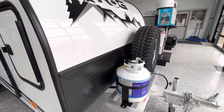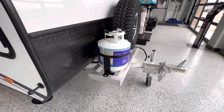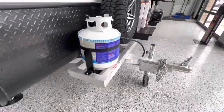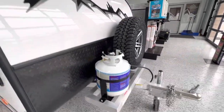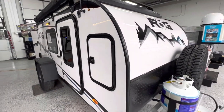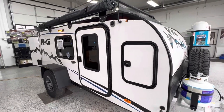The other thing about the ROG is it's all aluminum frame — the entire chassis and frame is made out of aluminum to make it a lot lighter and stronger. There is no wood used in the construction of this product. It's all composite materials, a little bit of steel, and a lot of aluminum.